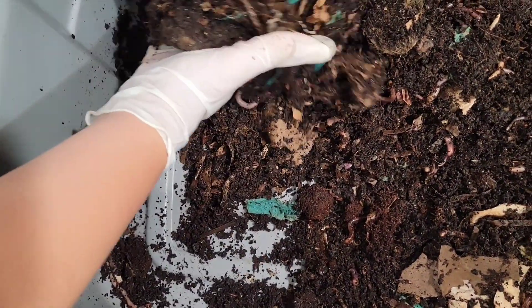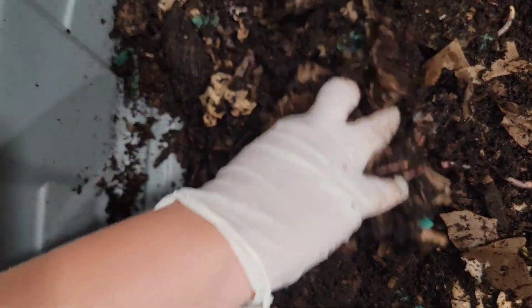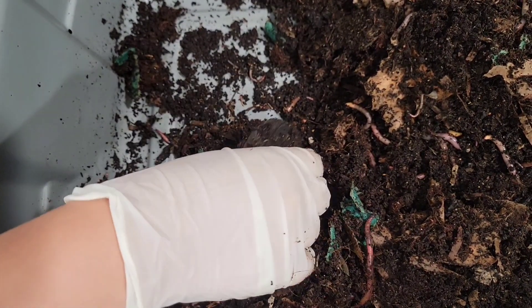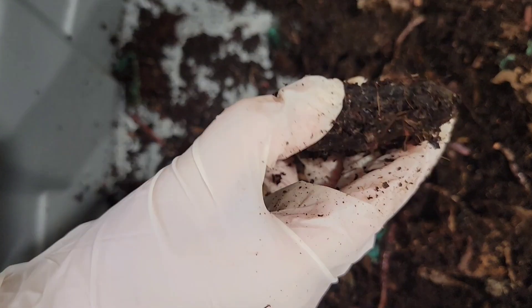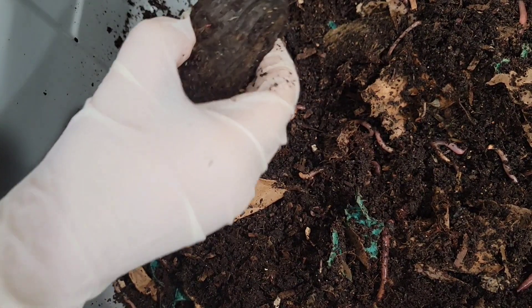The worms look just absolutely beautiful and healthy, ready for some more food. Here's an older mango seed ready to be opened up.